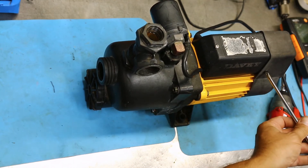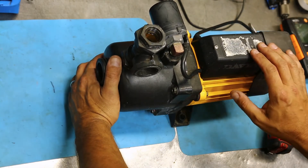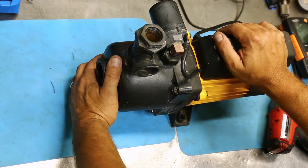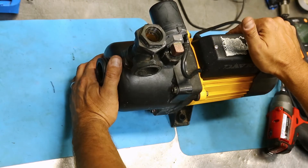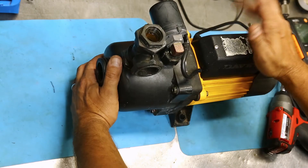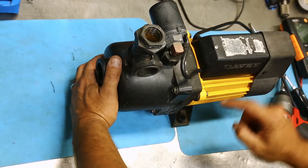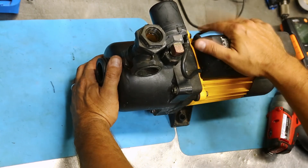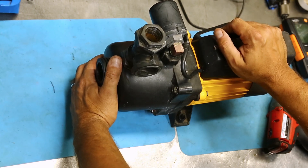We'll put the rear housing back on — it's got the foot on it — and put our last screw in. As you can see, a very simple and very reliable pump. There are really just two items that will ever fail on them, which is why they're ubiquitous throughout Australia — one of the most common mains pressure pumps in rural areas where people don't have town water. These are excellent value, and this one is going to be a spare on the shelf in case we ever have a failure with ours, or if any of the neighbours need one. Happy days, cheers.